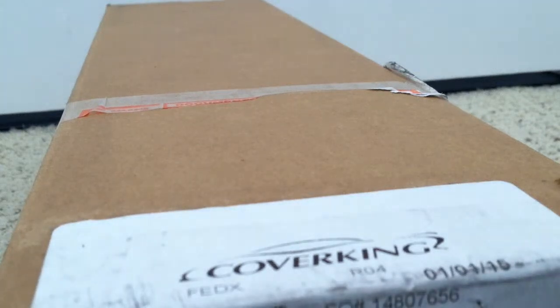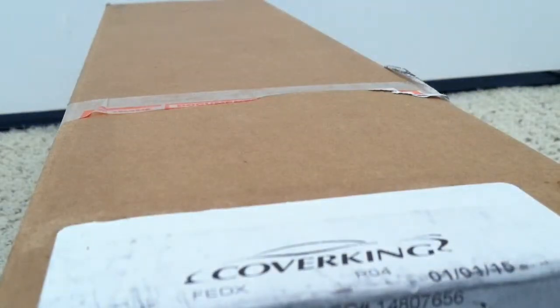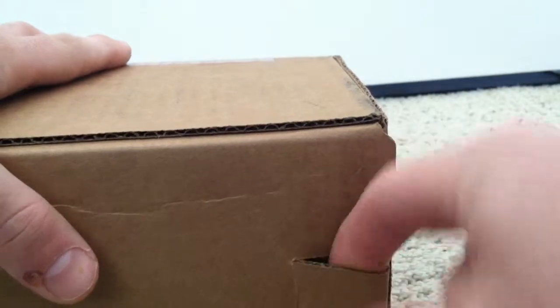My Cover King from Auto Anything Incorporated — it's listed as a custom tailored dashboard cover, this should be in velour black. It's for my 2011 Mazda 3. Already taken off the address label. Let's see what's in the box.